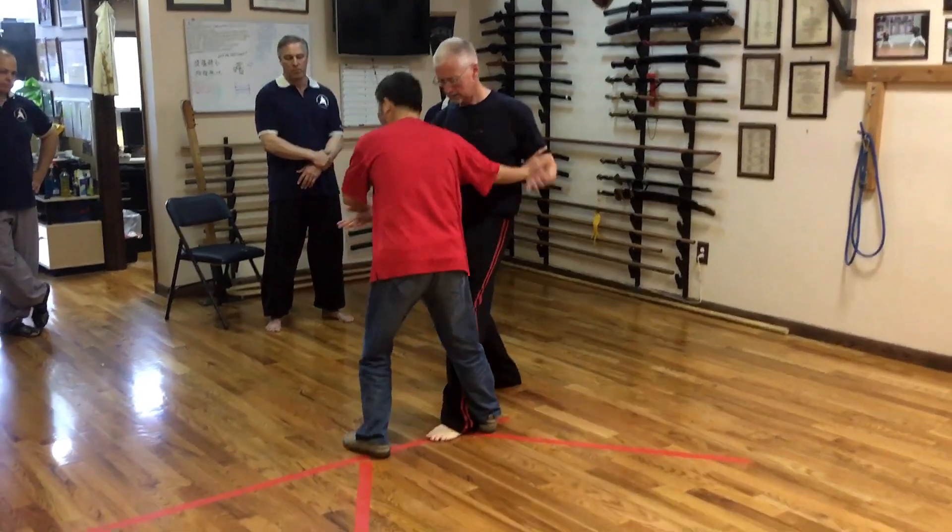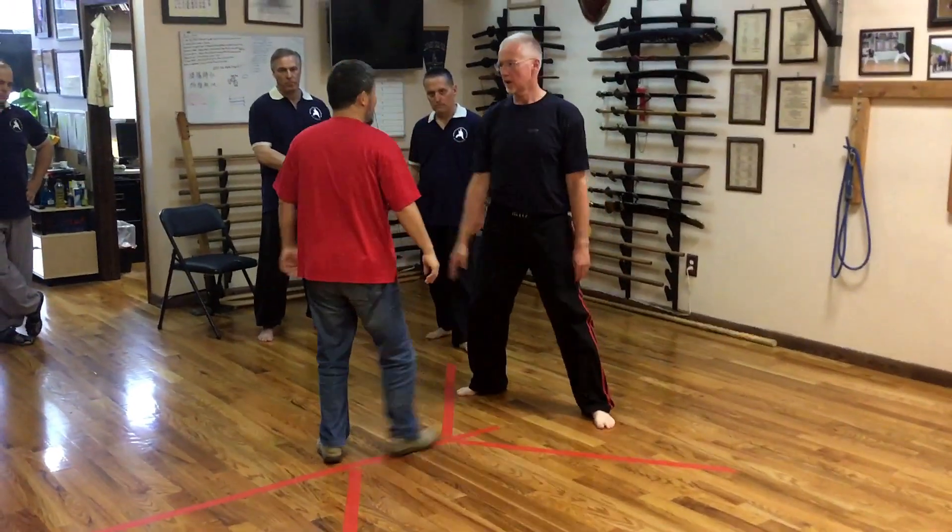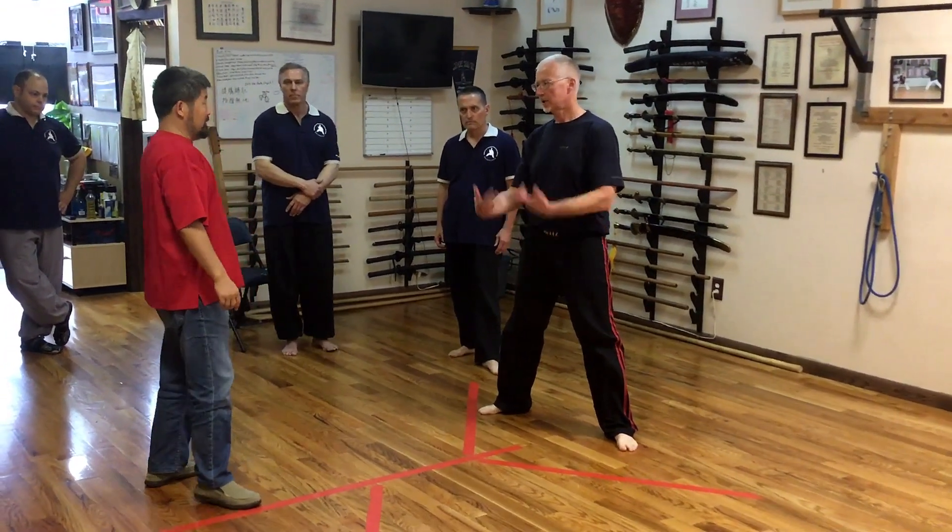Remember when you were fighting, they were here. Mm-hmm. Down. Yeah.